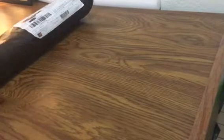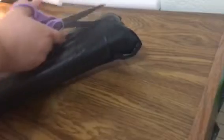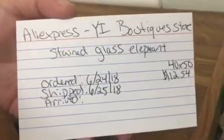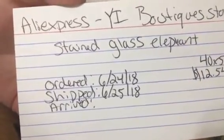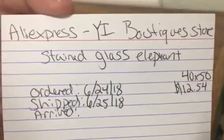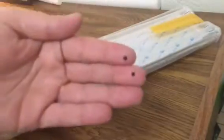Hey guys, I got another package today — well, yesterday. I'm going to open it and see what we got from AliExpress. It's from the Wy Boutique store. It's a stained glass elephant, 40 by 50, and it was $12.54. I ordered it the 24th, it shipped the 25th, and it arrived yesterday the 11th. There are resins flying around.